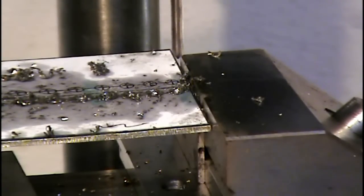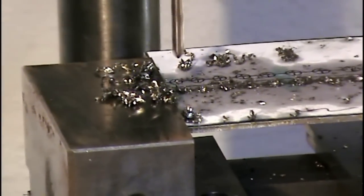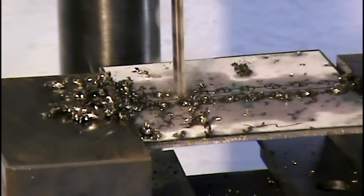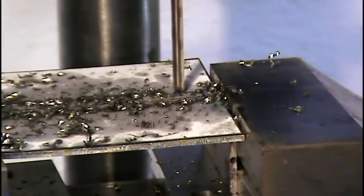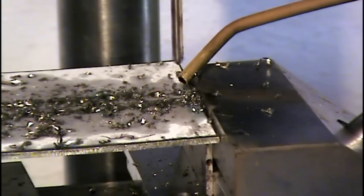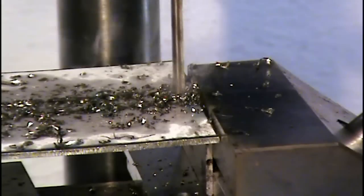I drilled the first nine holes, so I'm going to move to the next row and drill nine more. And the last one — a little bit of oil, left in the drill to break the chip. And we're done.